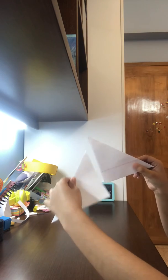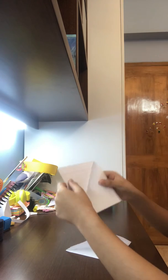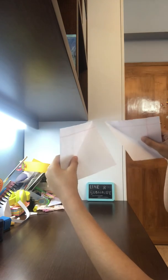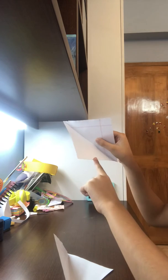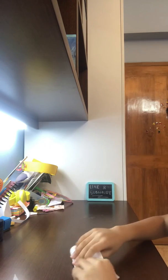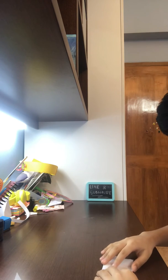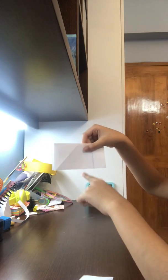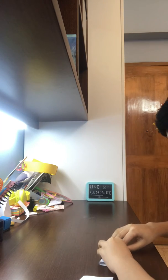Now we have these two pieces. Open them back up and keep them like this on the table. Fold this part to here — this is a long tutorial so I'm trying to show you as fast as I can. Do the same thing with the other piece, then repeat that same step again with the two pieces.